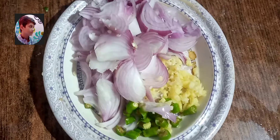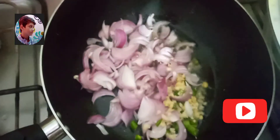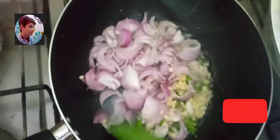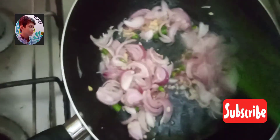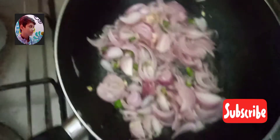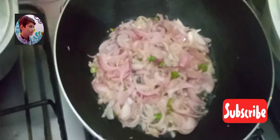Now we start step two. We need one large onion, ginger garlic paste one tablespoon, green chilies only three, and oil only three tablespoons. Now we will cook it until golden brown.